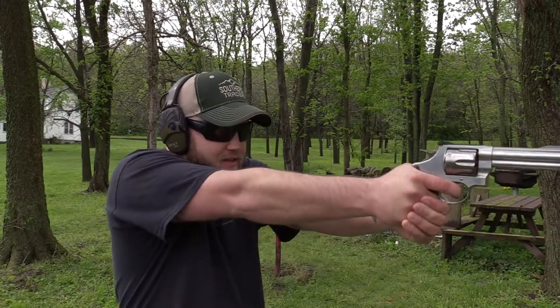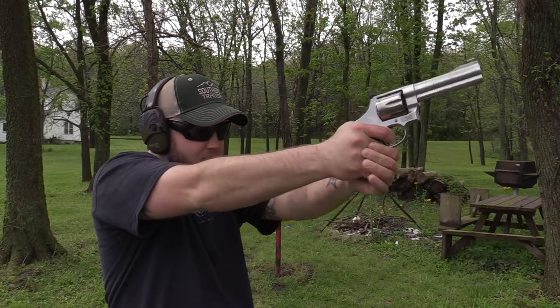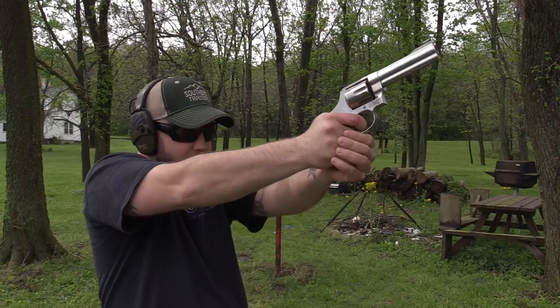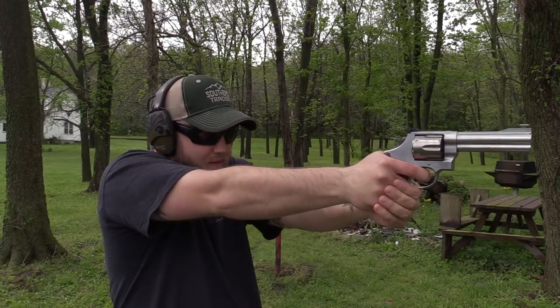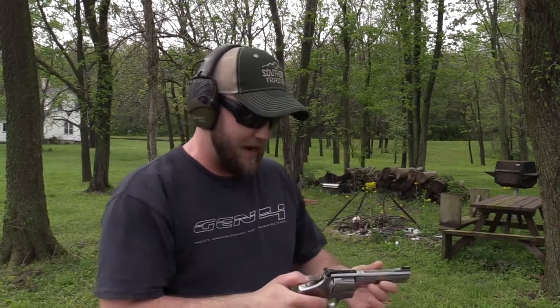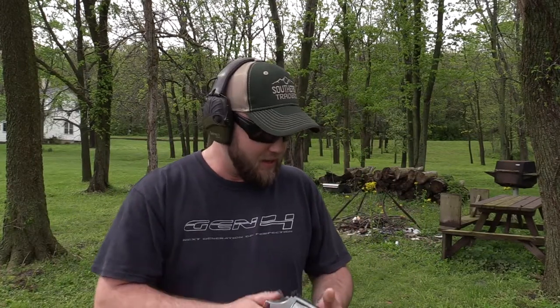Shooting double action. Alright, the group's not too bad — I know you guys can't see it but it's staying all on that target. I think I got one off and that was me pulling it. So far the sight's right on and the grips are working out well, other than being very very brutal.